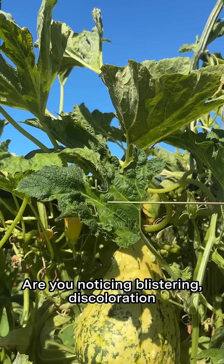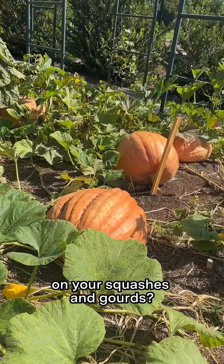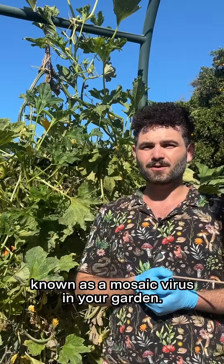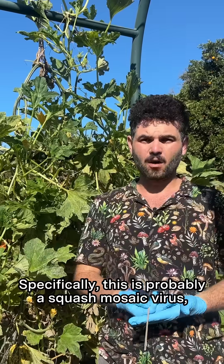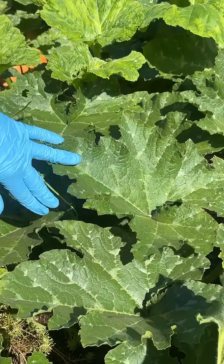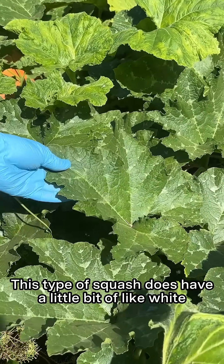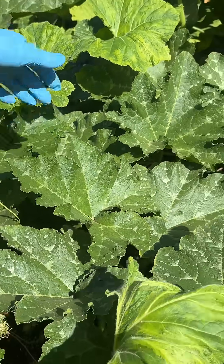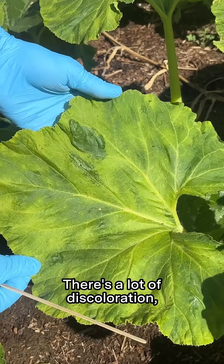Are you noticing blistering, discoloration, and deformed leaves on your squashes and gourds? You may have a common virus known as mosaic virus in your garden — specifically, this is probably squash mosaic virus, which affects a lot of cucurbits. We have a healthy plant over here; this type of squash does have a little bit of white in the leaves. And then right next to it, you can see that this is definitely a case of mosaic virus — there's a lot of discoloration.